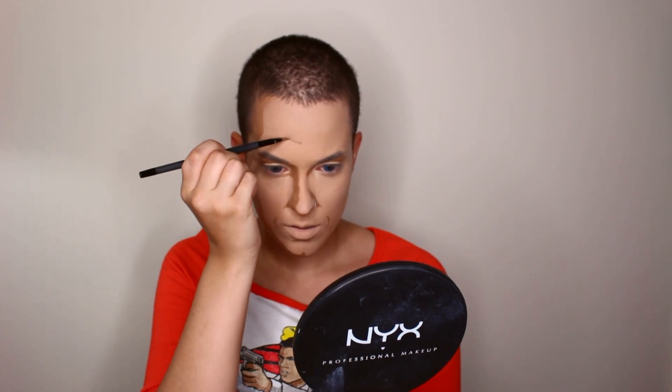I'm changing the shape of my nose, making smile lines, and forehead wrinkles. Don't forget to do your ears.